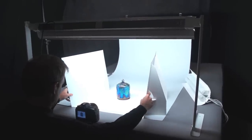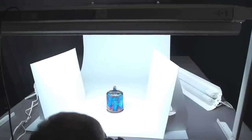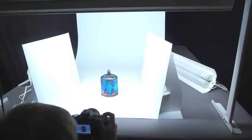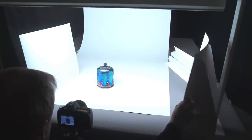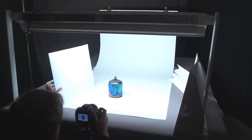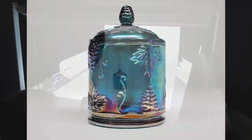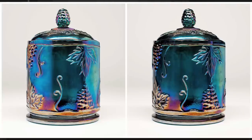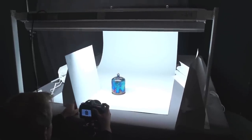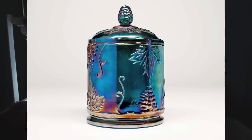The bounce cards are positioned fairly close to the subject. I'll do a couple images with them and without so you can see how they affect the image. I take the first image, then remove one bounce card from the right side — actually both of them. Because it's a reflective item, having something white nearby really makes a difference: it reflects into the side of your item. I put the left one back and snap another shot so you can see the difference.